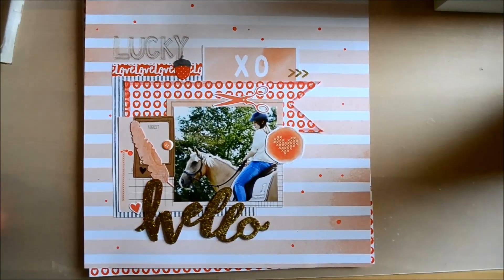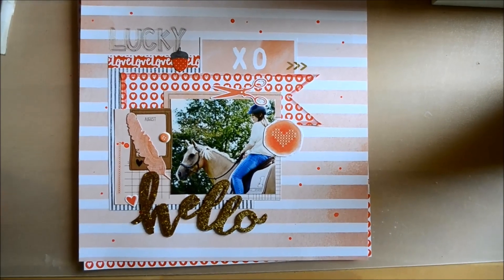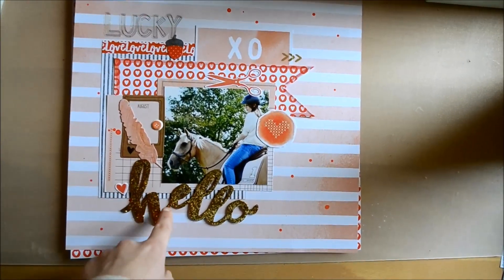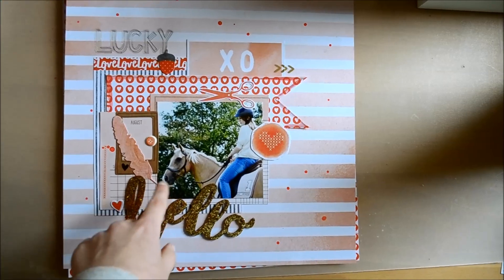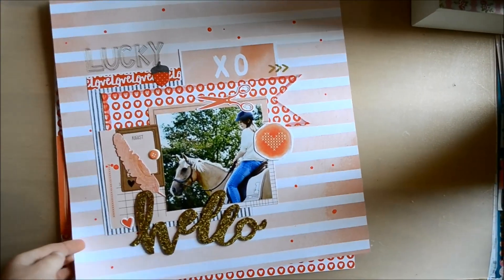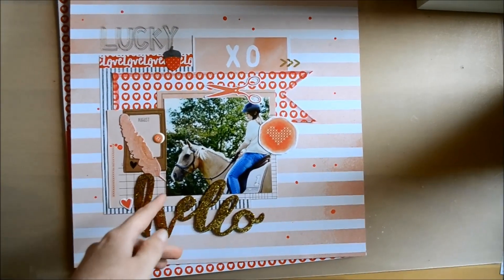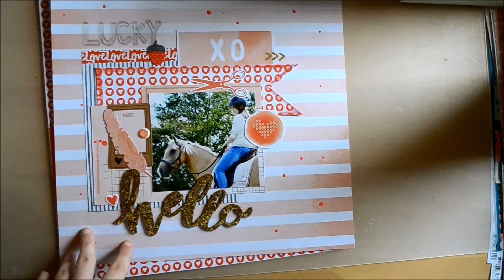This layout I do actually like, even though it's quite simple — I just really love the color scheme of it. I used those Maggie Holmes Open Book figures to add some embellishment and just the title. I just really like this layout and love the photo as well — I might have to scrap that again someday.